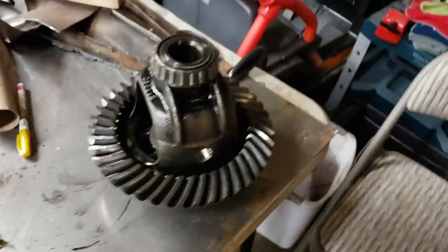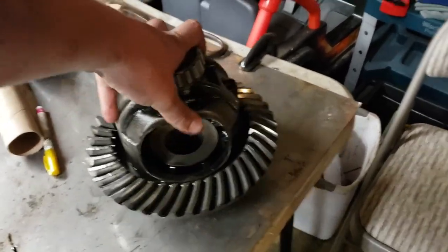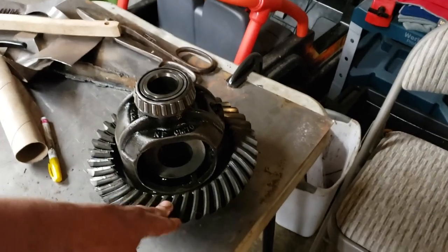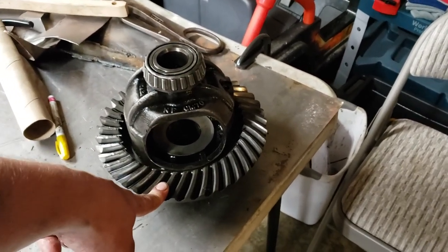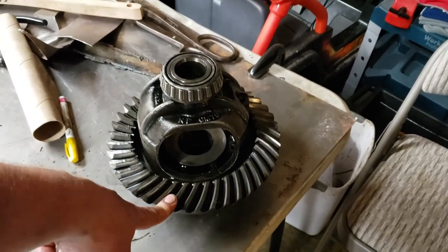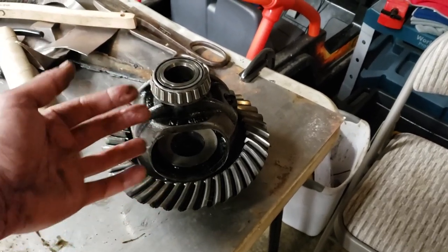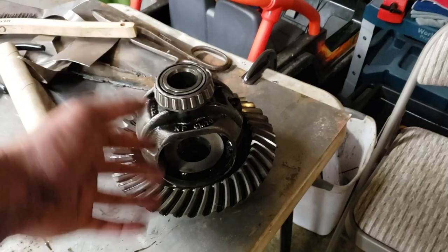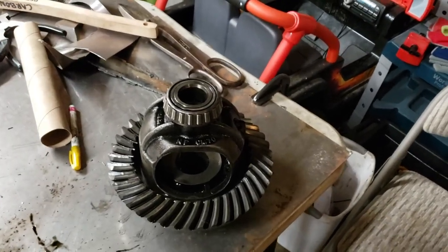We got the ring, the diff, everything out of the back of the truck and counted up our ring and pinion gears — and guess what, there were 3.73s in this truck already. I have no clue where my brain was thinking we had 4.10s the whole time. So now we have to order different gears; instead of 3.73s we're looking at doing 3.42s or 3.25s, something different.